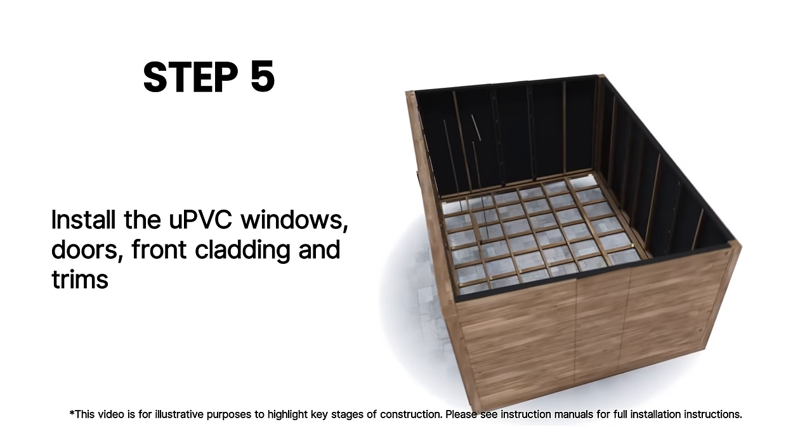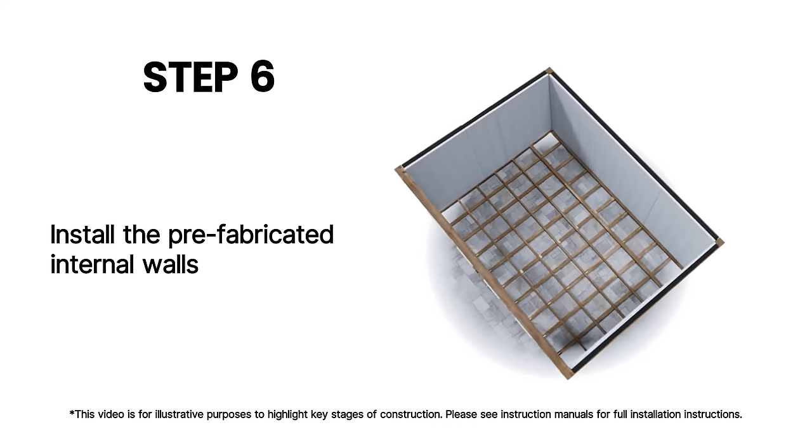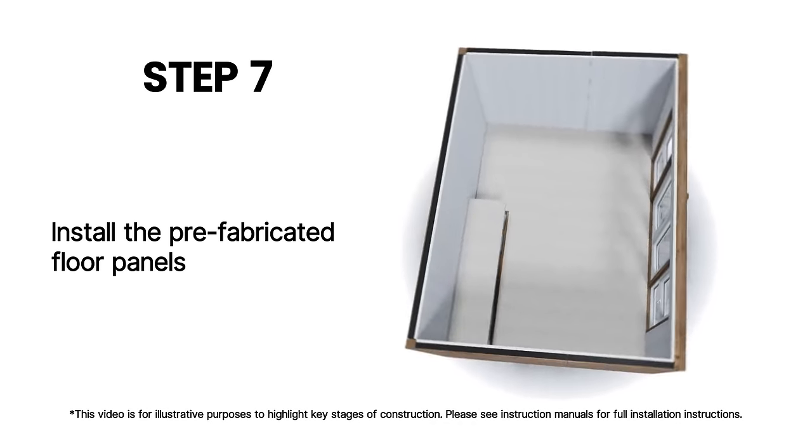doors, front cladding and trims. Install the prefabricated internal walls. Install the prefabricated floor panels.